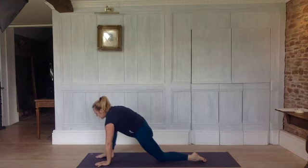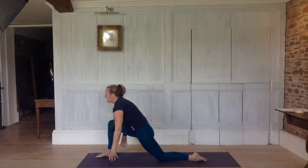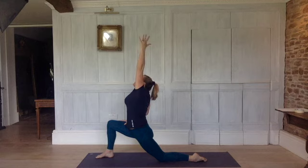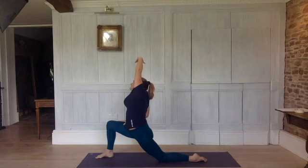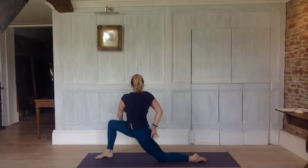Exhale, take the hand down. Inhale, left arm up. Exhale, hand down. Inhale, both arms up, reach up. Exhale, right arm onto your thigh. Inhale, lengthen, reach up. Exhale, soothe to the right into a side bend. Inhale, both arms come back up. Exhale, twist to the right — right arm behind you, left hand to the outside of the thigh. Inhale, come back up.